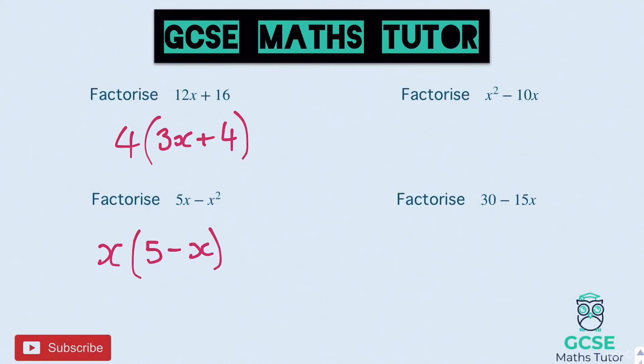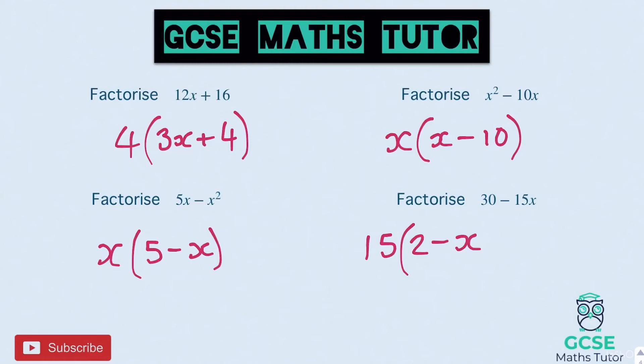Top right: no numbers, so x on the outside. To get to x squared we need another x at the start of the bracket, copy the symbol, and to get to 10x we need a 10. So x(x − 10). Final one: numbers into 30 and 15 — biggest is 15. So 15 on the outside. To get to 30 we need 2 inside, copy the symbol, and to get to 15x we need an x. So 15(2 − x).